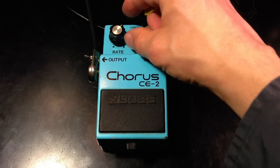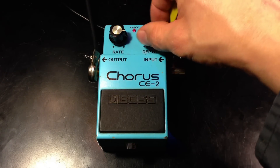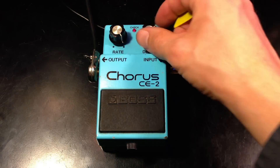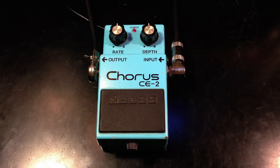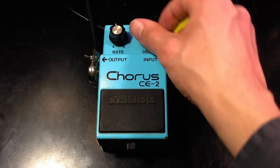This is a very simple pedal with two knobs — we've got the Rate and the Depth. You can kind of get a Leslie effect cranking them all the way up. You can get kind of subtle chorus sounds with them just straight up, or we can turn it down.